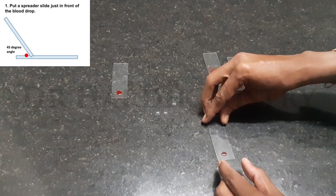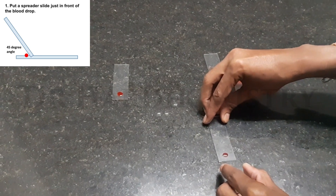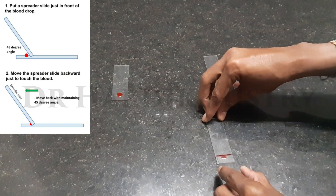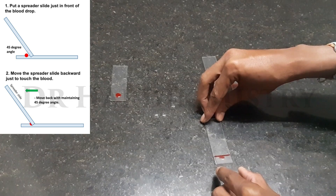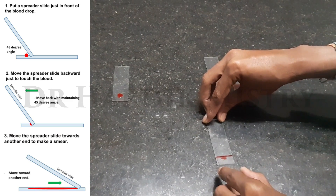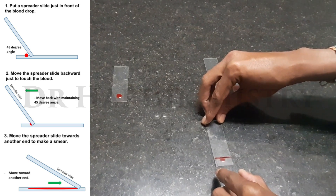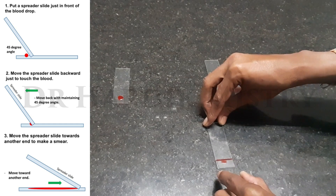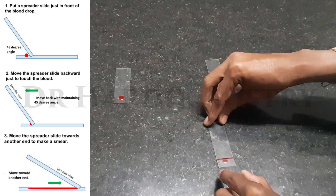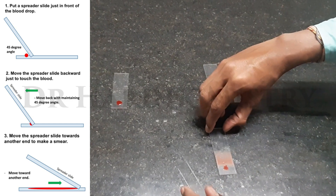Place the spreader slide just in front of the blood drop at an angle of 45 degrees, move the spreader slide slightly backward and hold for a second. Now move the spreader slide slowly and smoothly towards the opposite side maintaining a proper angle of 45 degrees, and when you move the slide it must be in a single stroke or single move. This is how you have to make a smear.